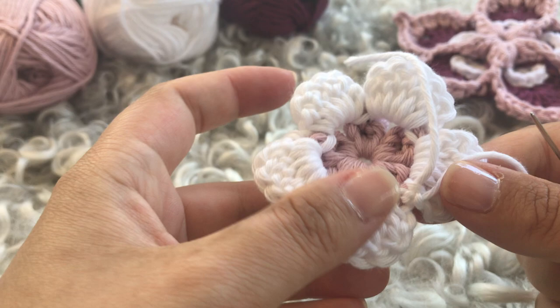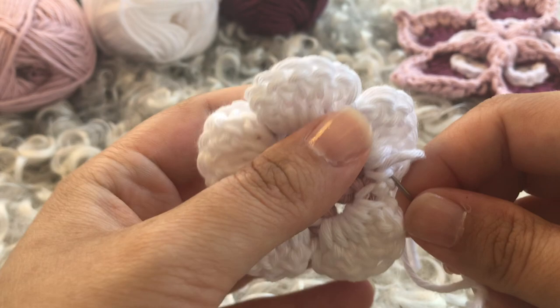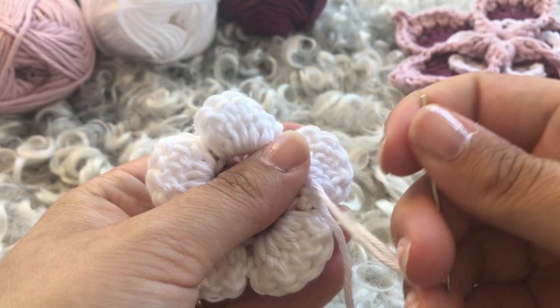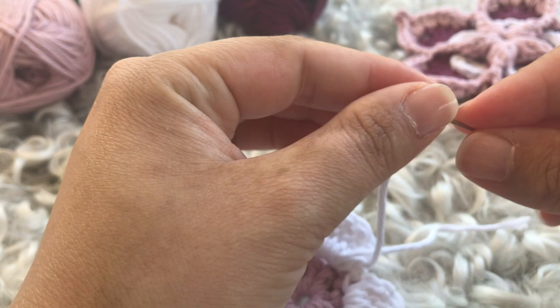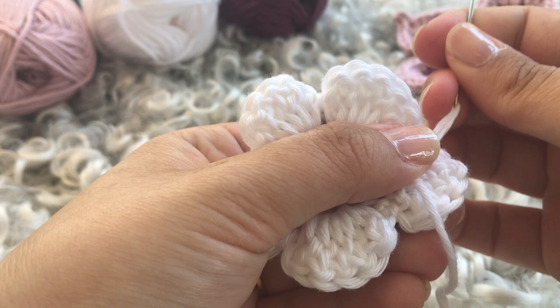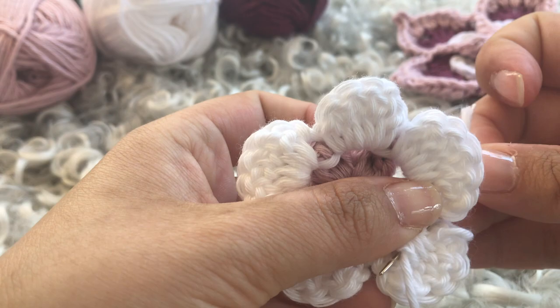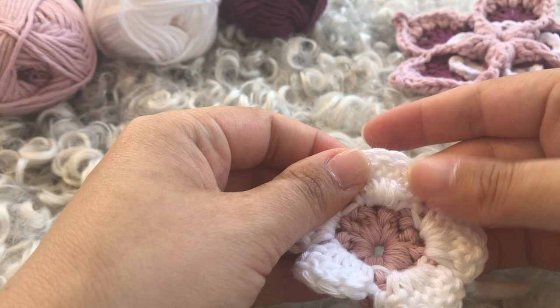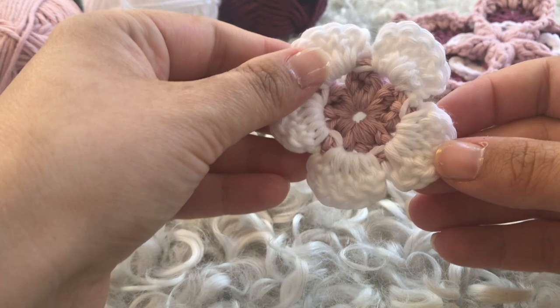Hide the thread ends behind — thread behind thread behind thread — just as you would any other project. Do not tighten too harshly or you'll disrupt the flower petals. Take the second end and fasten it on the back side as well, getting it under there, tightening not too much, then going back. Cut them off and brush them over slightly so they hide behind. Round two completed.